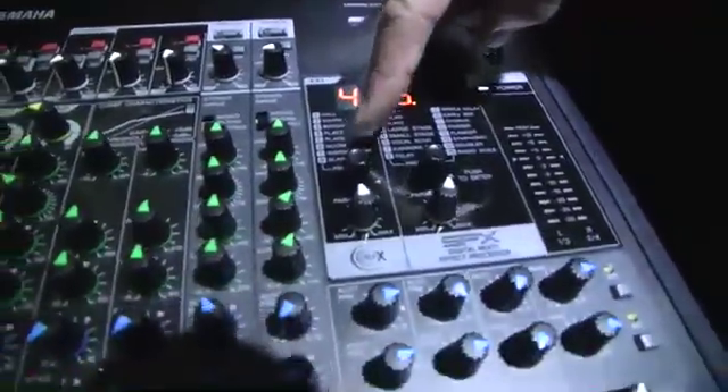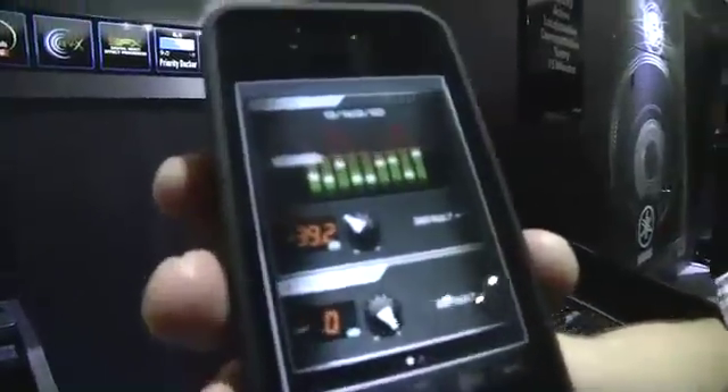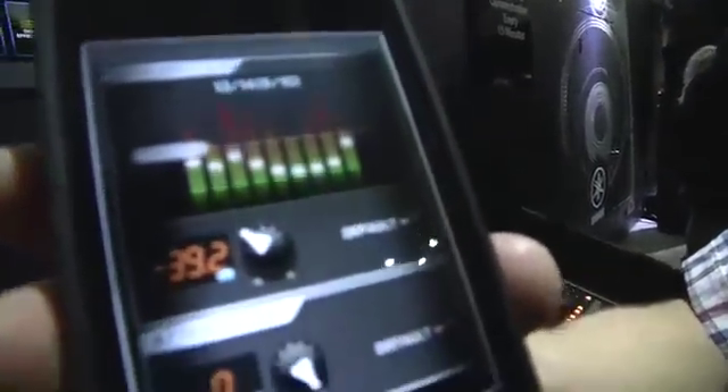Are there more features you can get behind the scenes from the digital modes, like delay and other things? Yeah, using the Rev-X and the SPX effects, we can access a whole load of reverbs using the Rev-X, and in the SPX we've got a whole range of multiple effects. My colleague John has the application on here as well so you can see it. Does that give you metering? No, that's just a graphic — it's just a look. So there you go, that's the MGP from Yamaha. These are available March-April time, and we're looking at a street price of about £600 to £700 for the 12 and the 16.